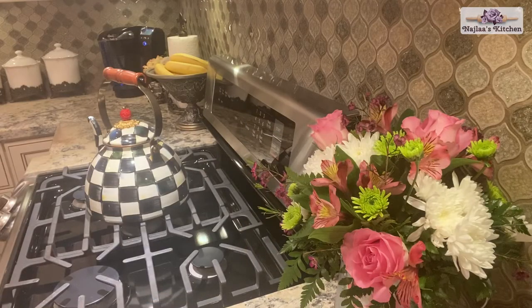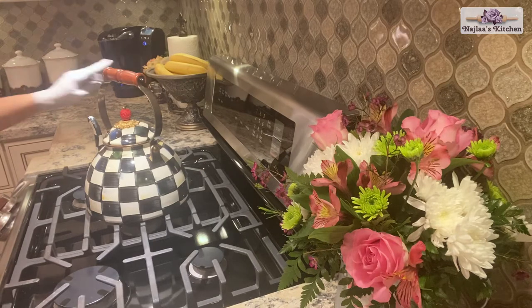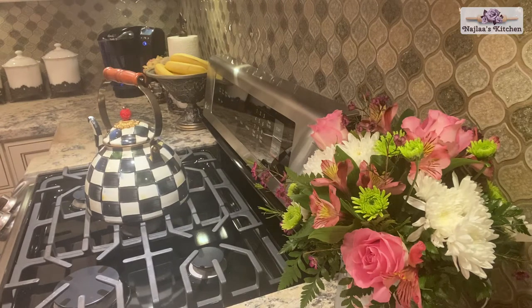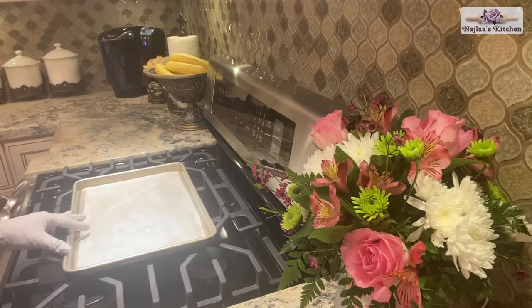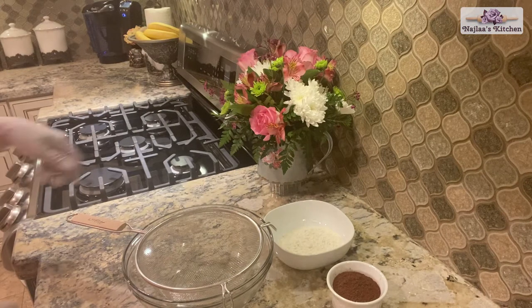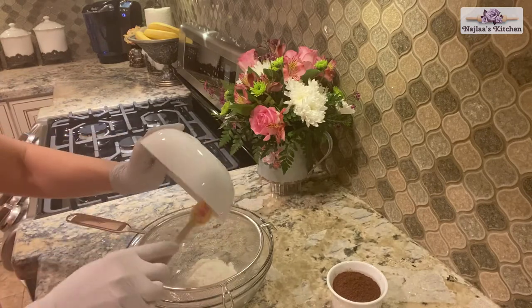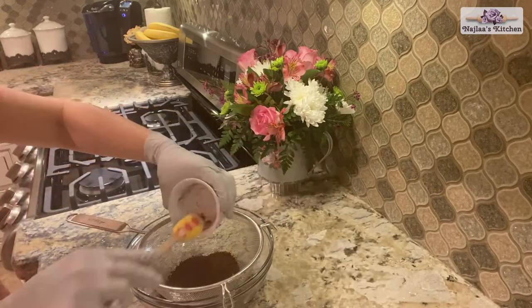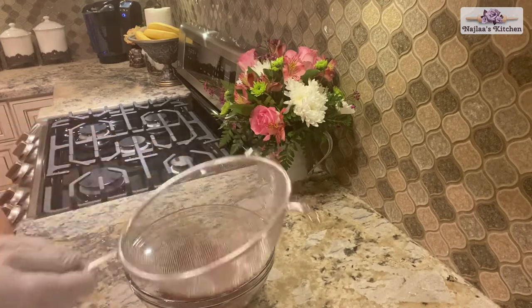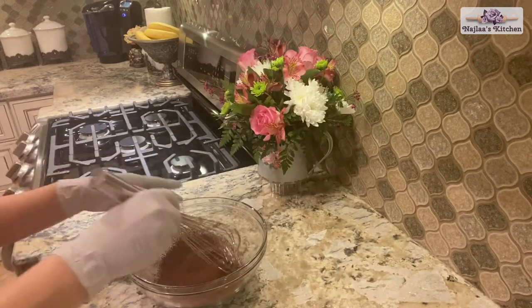Preheat the oven to 350 Fahrenheit. Line up the baking tray, size nine and a half inch by 12 inch, with parchment paper. Sift flour and cocoa powder and mix them well.